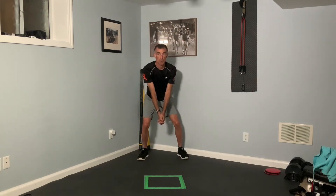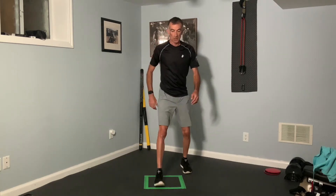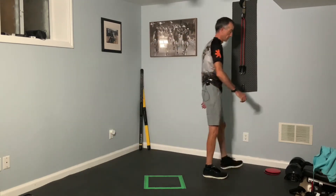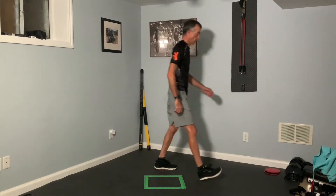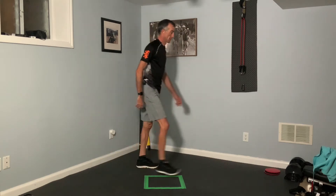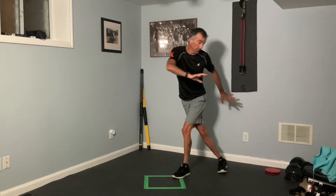We're going to do 10 to the left, and then come back around and do the right side in the next circuit. Athletic ready position. Here we go — one, two, step forward, three, four, five, six, seven, eight, nine, and ten. We've got that great hip twist, then our karaoke or crossover to a squat in essence — just a great sequence of movements.